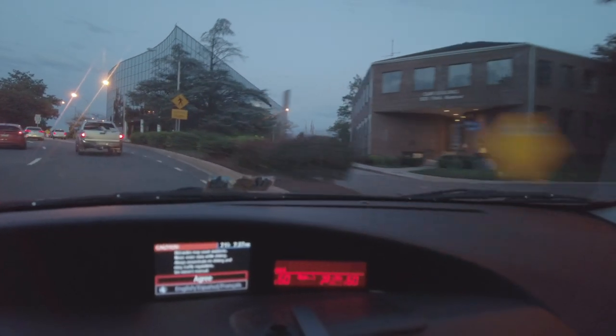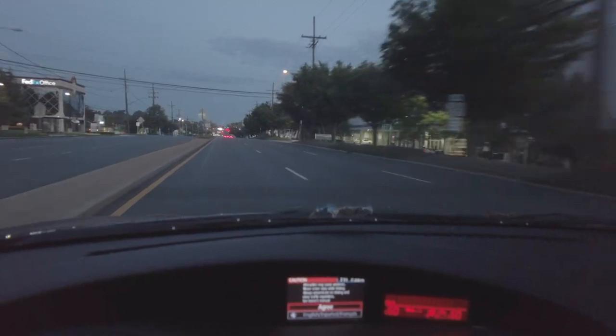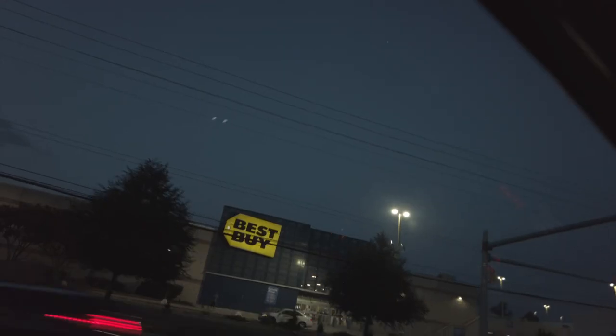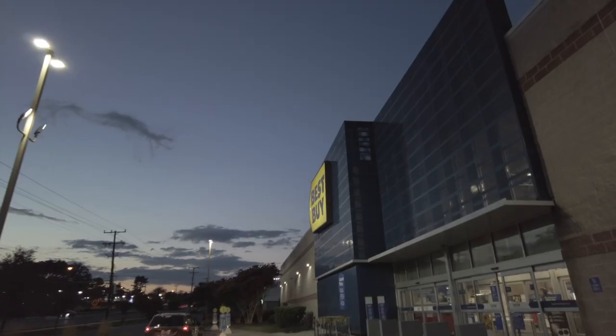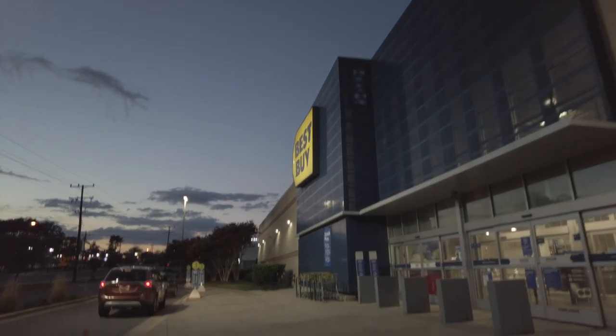I'm going to put them on my bike. I'll show you all if it works or not — we'll find out together. All right guys, I'm back and I have the Marshall Emberton speaker in my hands. Let's take a look at it together.